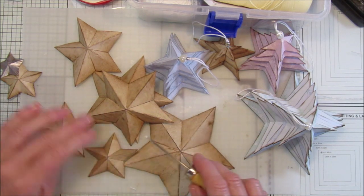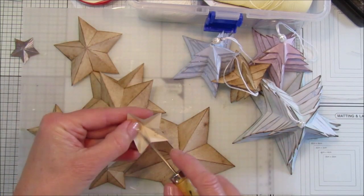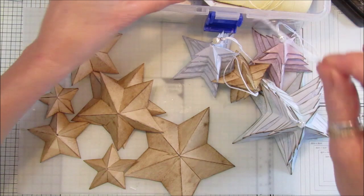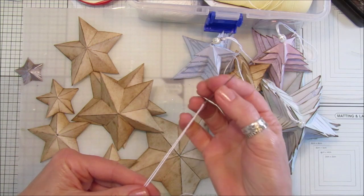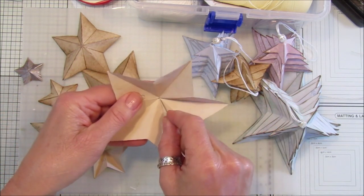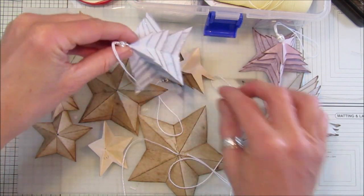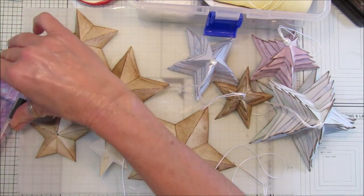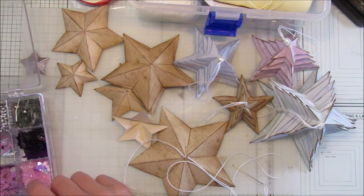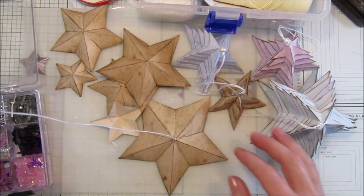Do as many stars as you like — you don't have to do eight. The little one with just three stars is really cute. It depends how you want to use them. If you've got a small tree, just make little ones. I have a needle and thread — just some white embroidery cotton with a knot at the end. Thread it through the biggest star so it hangs and holds. Then pop a small silver bead in between.